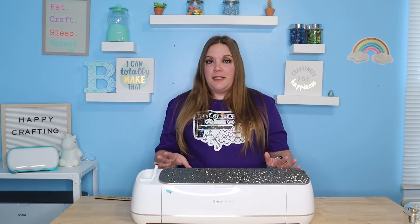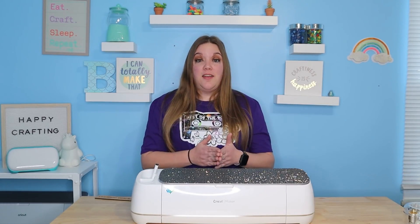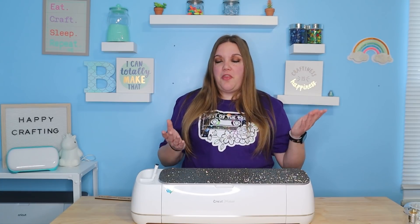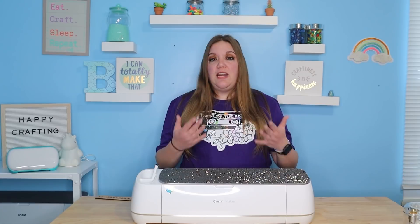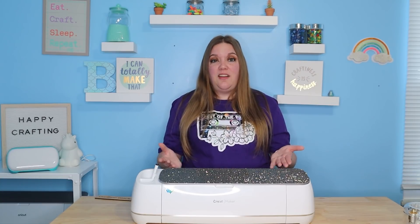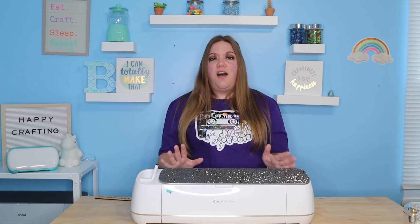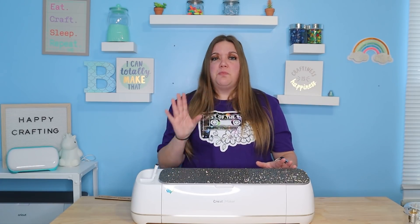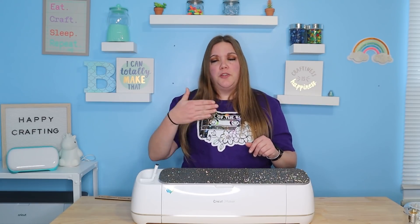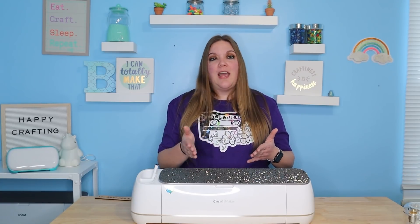You'll hear a lot of people talking about calibration. Calibration is how you tell your machine and kind of make it learn where it needs to cut. However, calibration is only used for print-then-cut and for the knife blade with the Maker — it has nothing to do with cutting vinyl or anything like that. So if somebody tells you to calibrate your machine because you're having trouble cutting vinyl, it's not going to do you any good. For the knife blade, calibration really gets the depth right. For print-then-cut, it figures out where your registration lines are and where it needs to cut to line up with your printed item.